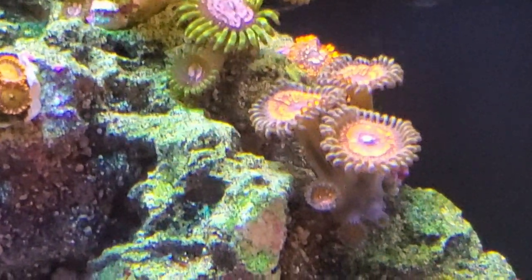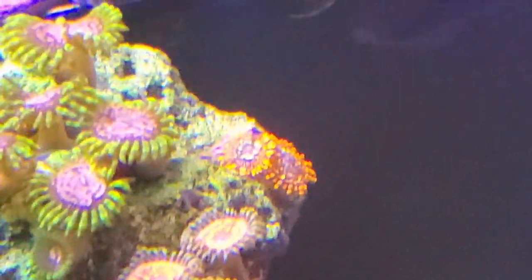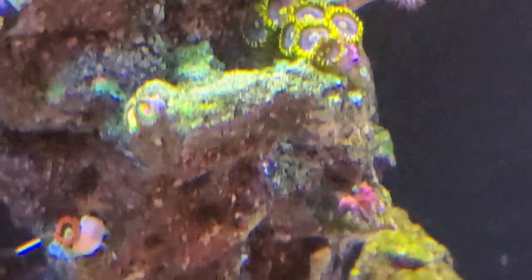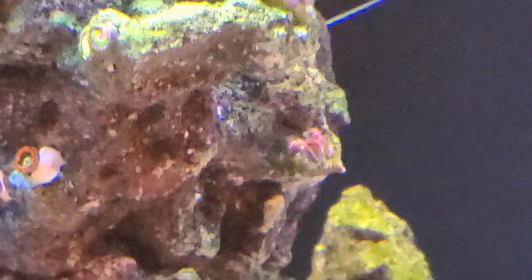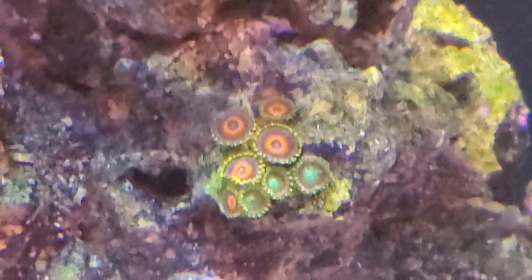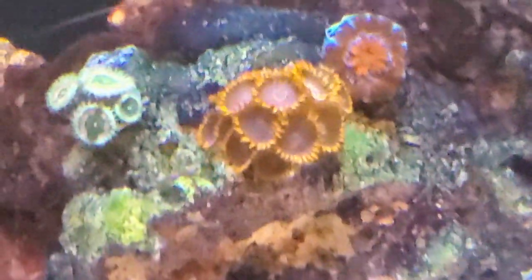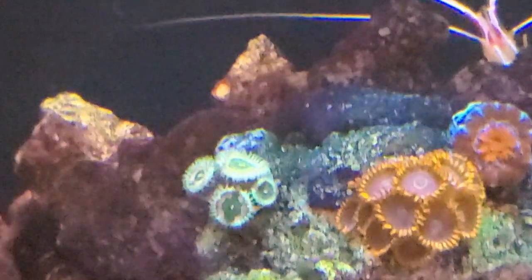Scrambled Eggs. Here we have Armor of God, and around the side some Utter Chaos and Sunny Delights. Here is our Smurfette. There's a half of an Acan that cracked while I was fragging — I just glued it there and it'll come back. Eagle Eyes and Radioactive Dragon Eye. Another Acan. Rainbow Hornet. And Green People Eaters that I also glued in yesterday — they're not happy.